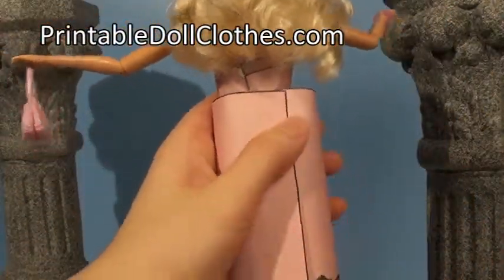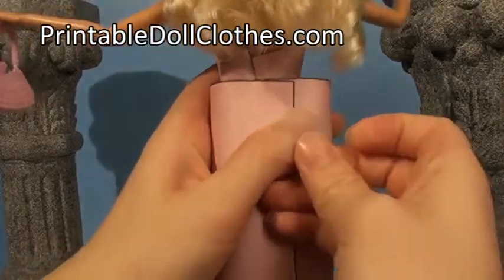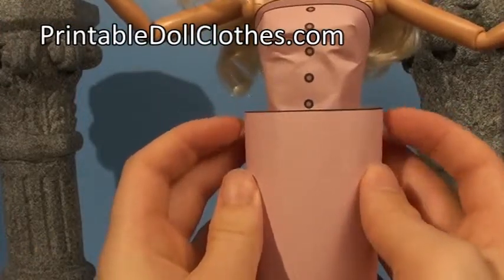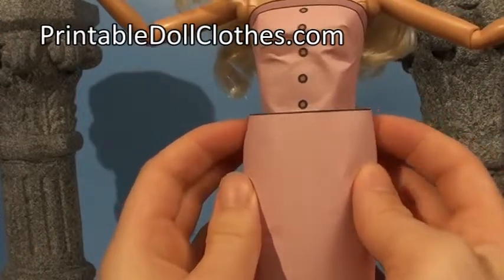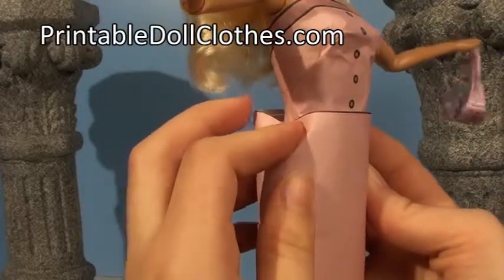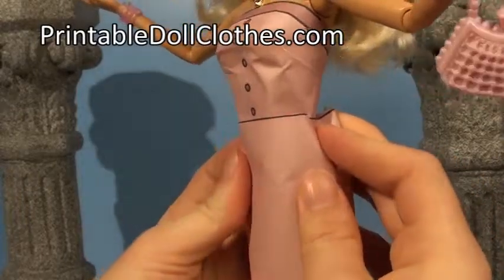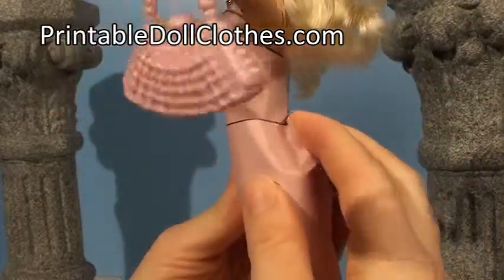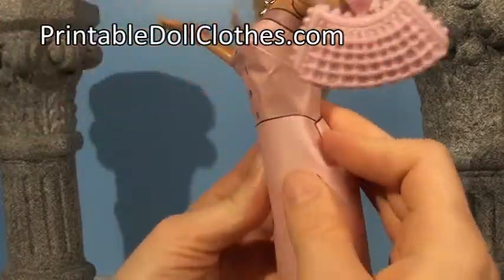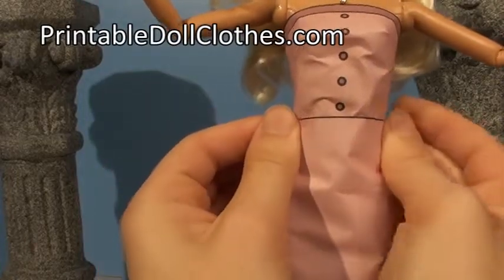Take a piece of tape and tape it about here, so it's not all the way at the top. Turn around to the front and put your fingers right here and press in. This will make a pushing point here and a pushing point here, and you'll want to fold the back part simultaneously on both sides forward like that, and then push the front part backwards.